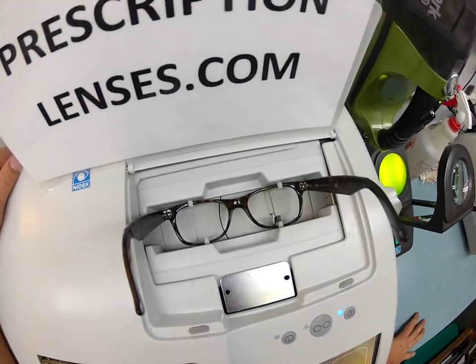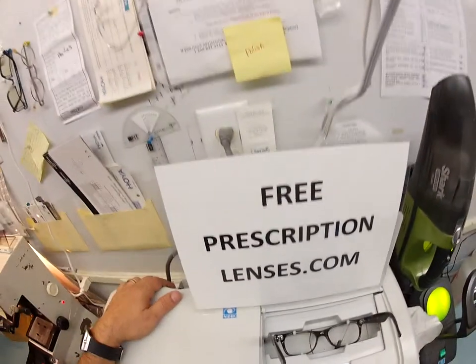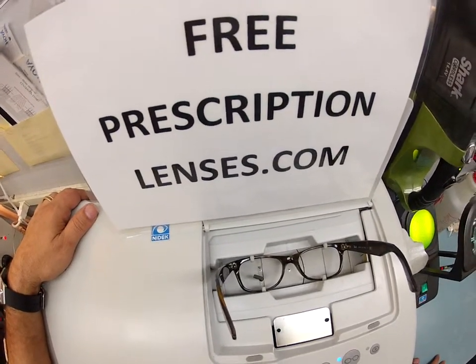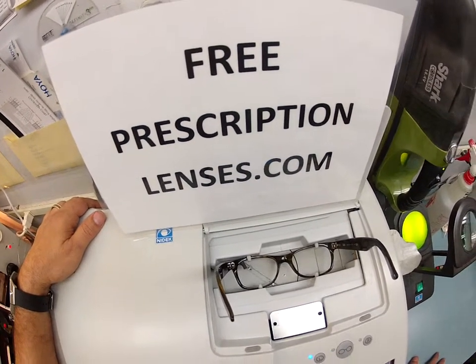The stylus is going to come up and trace the shape of your right lens, and it's going to move over and trace the shape of your left. Here at FreePrescriptionLenses.com, where everyone loves a bargain and no one is disappointed with quality. Now it's tracing the left.